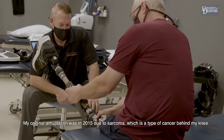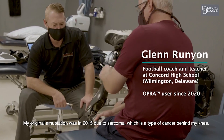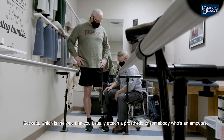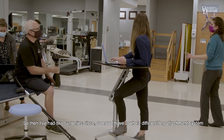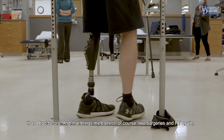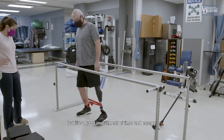My original amputation was in 2015 due to sarcoma, which is a type of cancer behind my knee. Sockets — the way you usually attach a prosthetic to an amputee — weren't really working for me because of the shape and size. I've had two surgeries since, so now I have a whole different leg attachment system. That means two surgeries and PT again, but it's a good investment of time and energy.